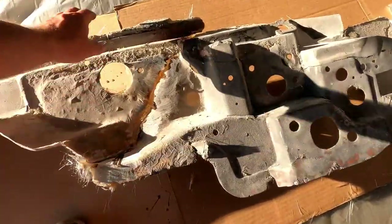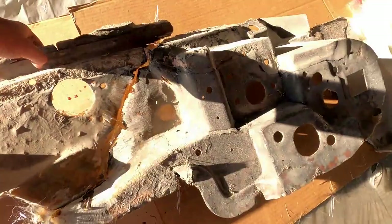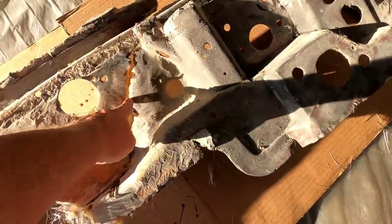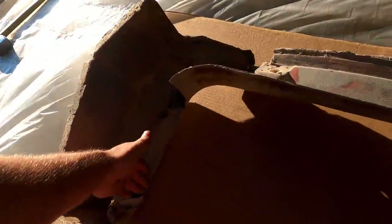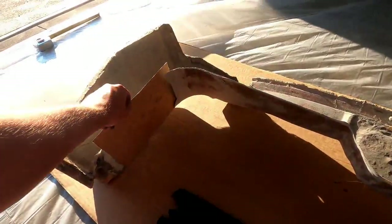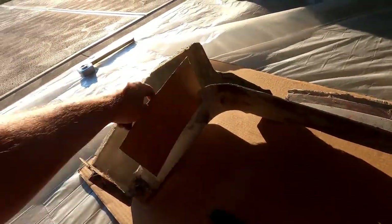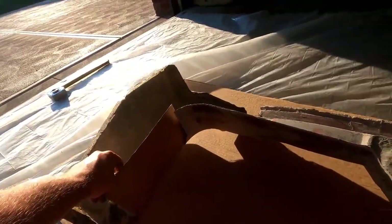I fiberglassed the back of this panel and it got pretty strong, which is good news. Now I'll finish scuffing this up, scuff up the fresh stuff, and put a layer of mat down. The next step is closing off these openings. I made this little pattern here — some trimming may be required at the final stage, but I'd rather leave it a little long.